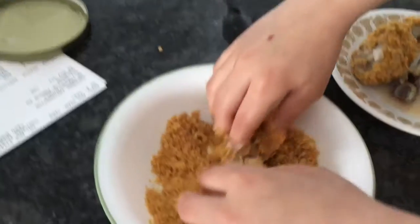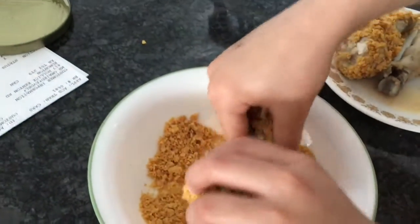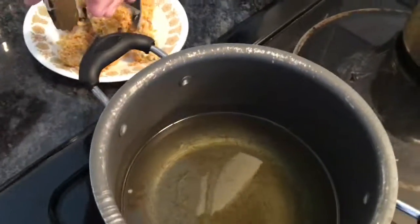Then you're going to dip it into the cereal flakes. Make sure you get as much as you want. I'm going to repeat that for all the drumsticks. I just finished coating all the drumsticks.